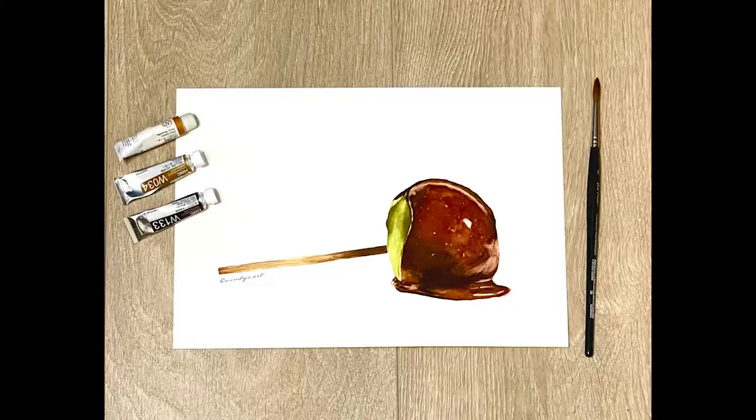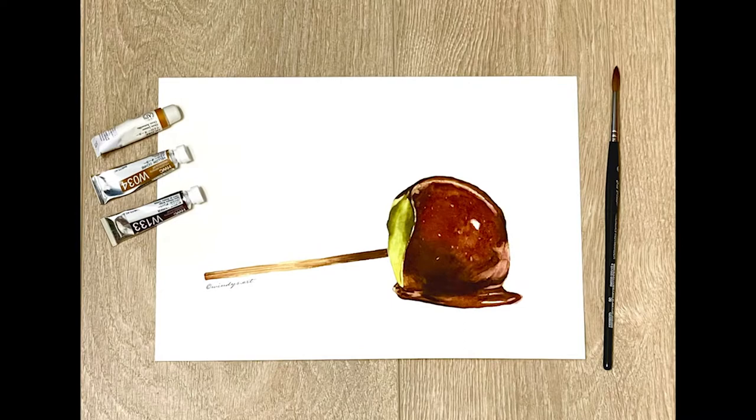Hey guys, it's Windy from Windy's Art. Welcome back to my channel. In today's video, I'm going to show you how to paint this caramel apple using watercolor. It's simple and easy, and you'll practice how to layer colors. I'll walk you through step by step. Now if you're ready, grab your paint and paper and let's start painting.